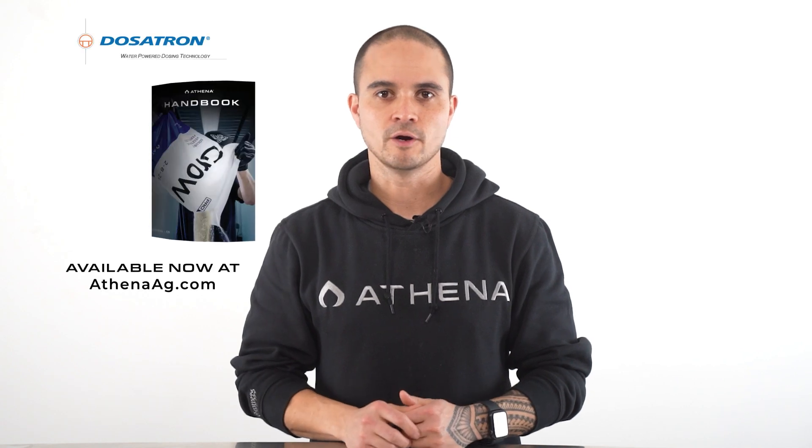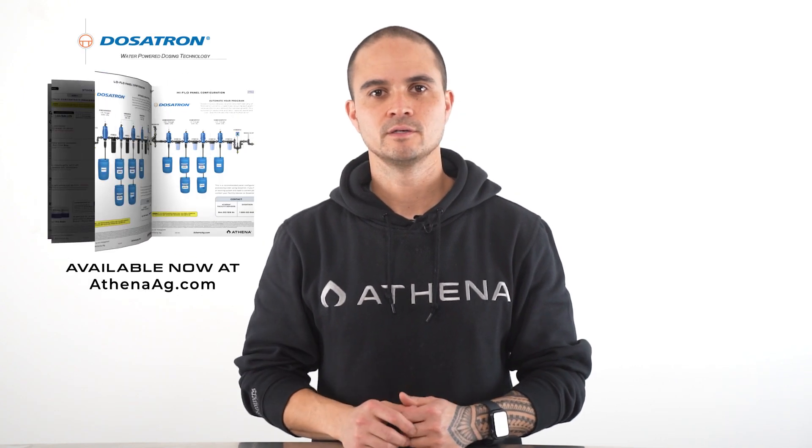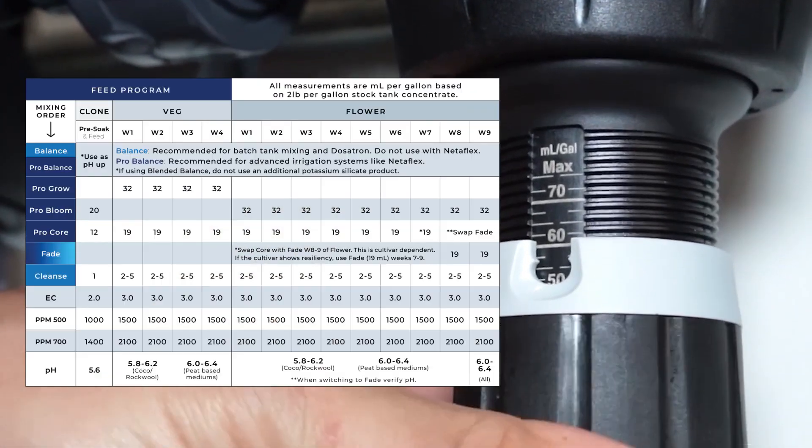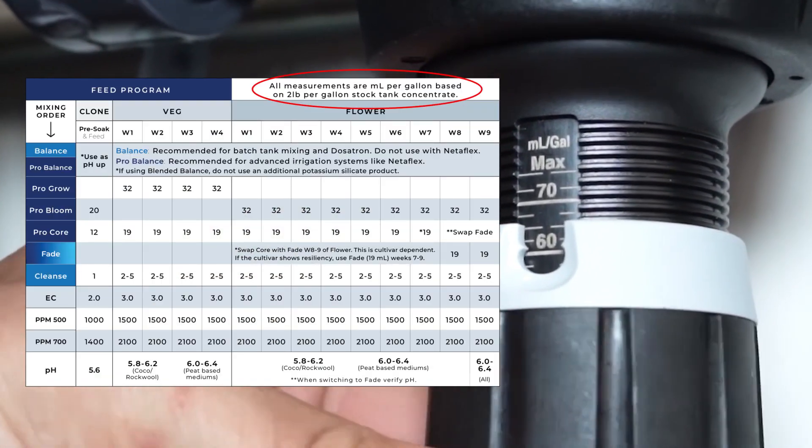Today I'm here to walk you through an easy way to dial in your ProLine Dosatron panel. The recommended Dosatron panel and part numbers can be found in the handbook. Most growers set their Dosatrons by milliliters per gallon of each part based on the EC they desired at the end. But the best way to dial in a Dosatron panel using the ProLine is by using the EC of each individual part. This ensures that we maintain the proper ratios of the ProLine formulation and that we land on our desired final EC.